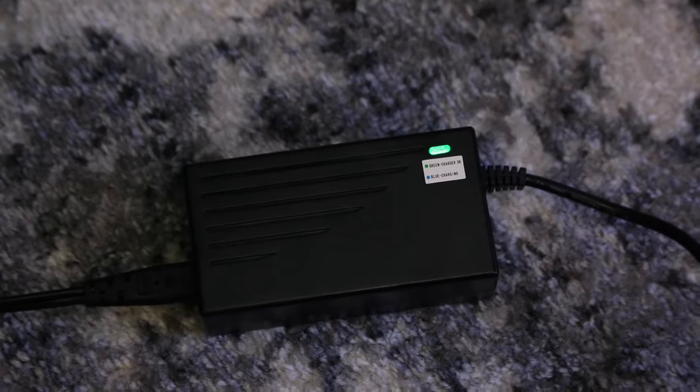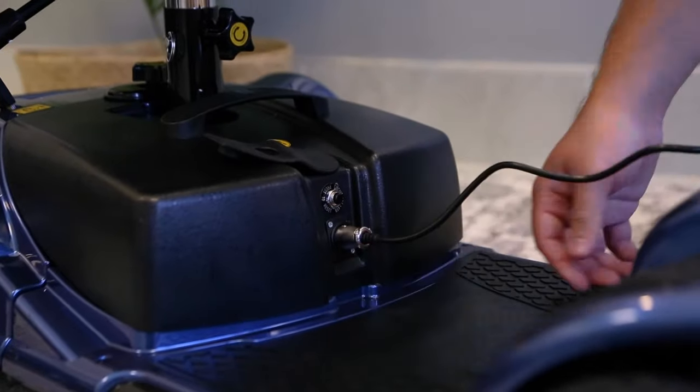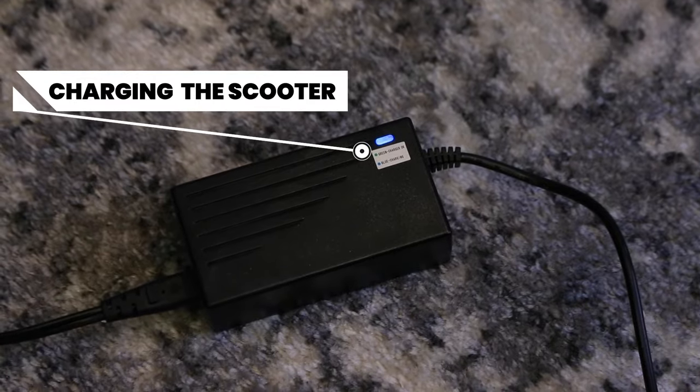Check the charging indicator light on the cord. If it's green, that means you're good to go — plug the other end into the charging socket of your scooter, which is on the battery. Check the cord light again; it should be blue, meaning your scooter is now charging.